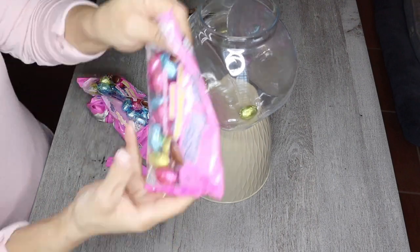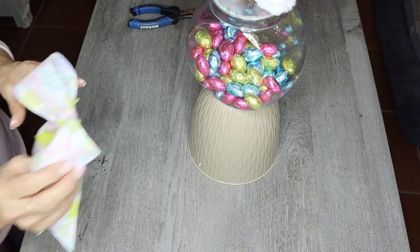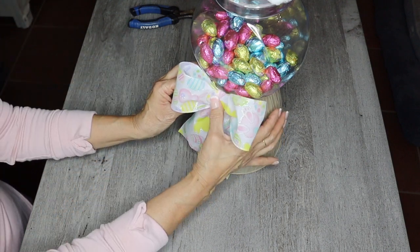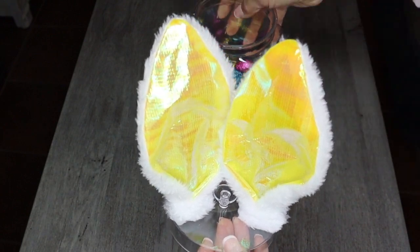For this next gift, I'm going to add some Easter egg candies. I didn't add the bunny paws to this one, but I am adding a bow. And for this one, I used the yellow ears.